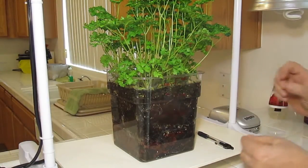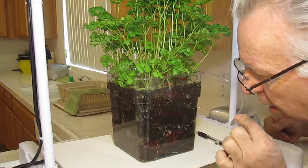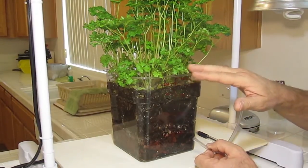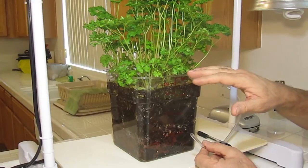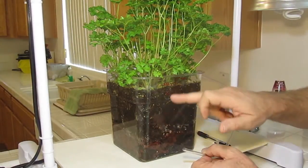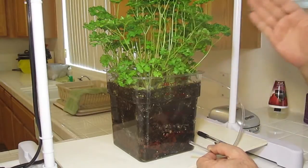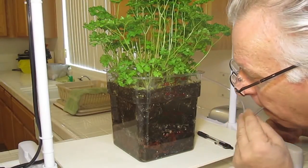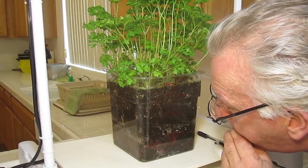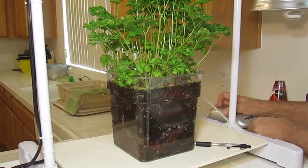I'm going to take my air tube out of my air pump and we're going to simply blow in gently and simulate air flow. Now if I blow too hard — I'm not going to do this because this is my personal parsley for cooking Italian and I don't want to ruin it — I can literally blow this right out of here. This whole system weighs almost 10 pounds between the soil, water, and everything in it, and I can literally blow this out of the pot. Let me prove this point.